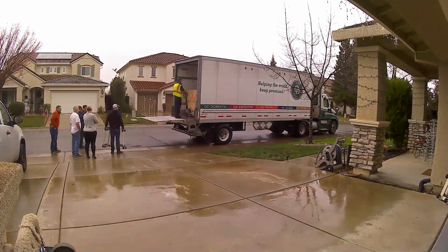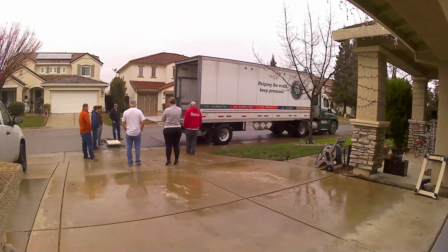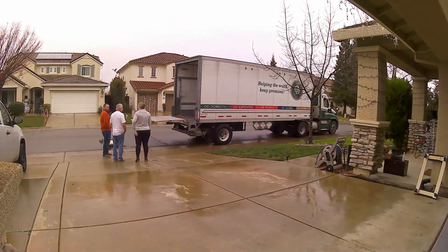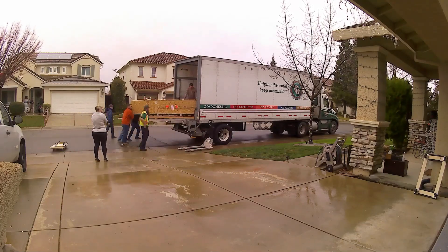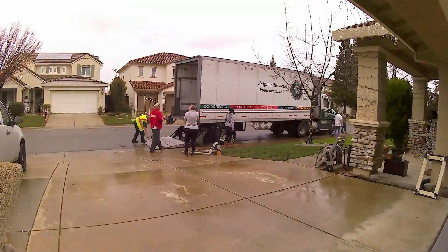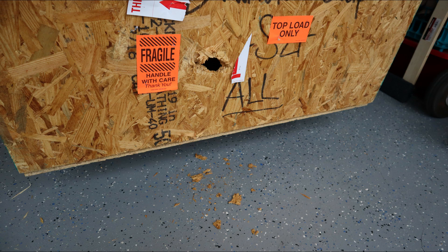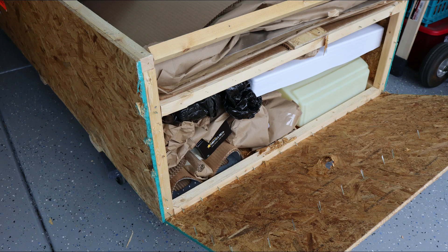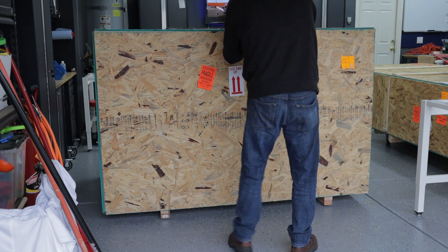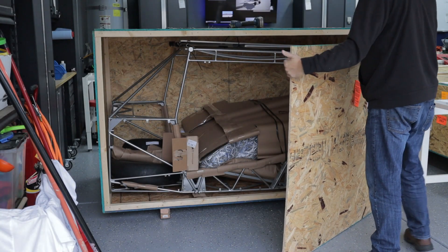I didn't film as much as I wanted to, but I have this time lapse of unloading the two crates. Luckily my neighbors down the street were home and came and were a big help — otherwise I probably wouldn't have had enough people. We basically turned the 12-foot crate sideways, got it off the lift gate and into the garage. There was some damage on the longer crate at the end, but I opened it up with the driver and nothing inside had any damage. This crate had the cockpit cage, tires, windshield, seats, and a large box of hardware.